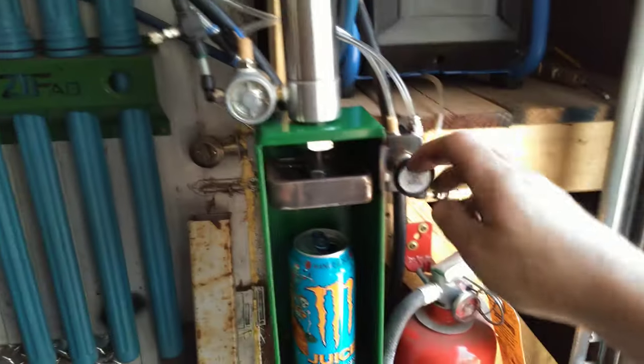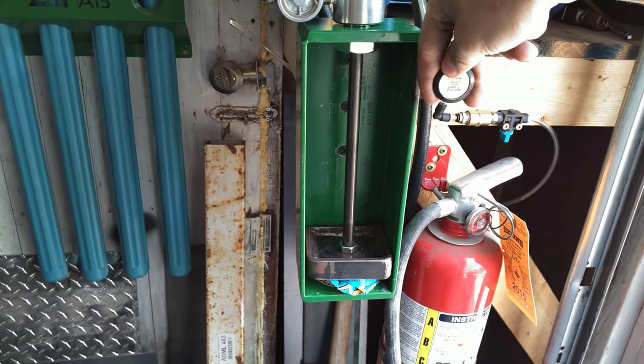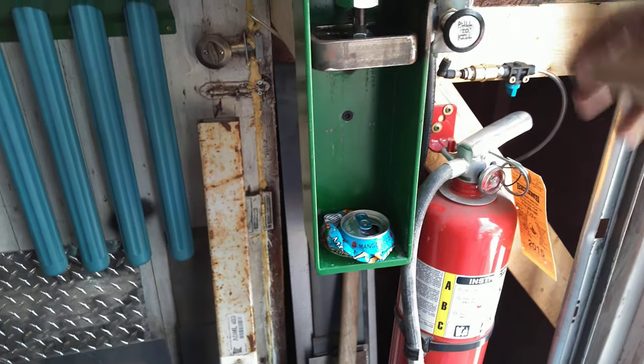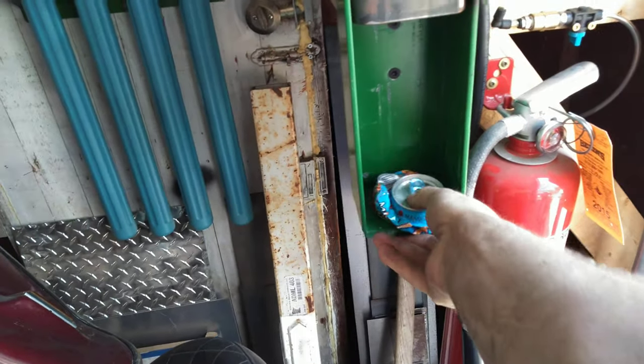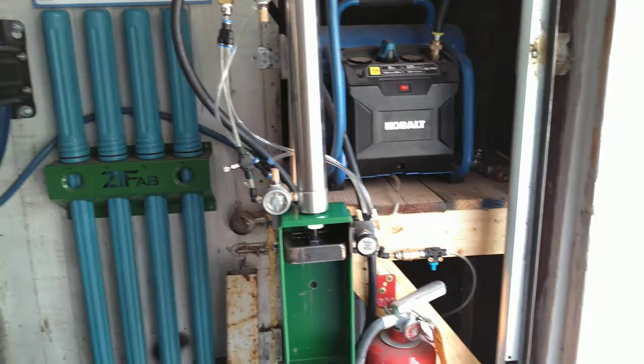I'm not going to let the kids do this because I want them to keep their fingers. Here we go, ready guys! Ha, that works way better than the last one. Yeah, it shakes the garage!